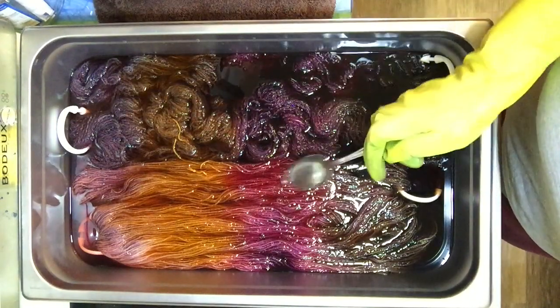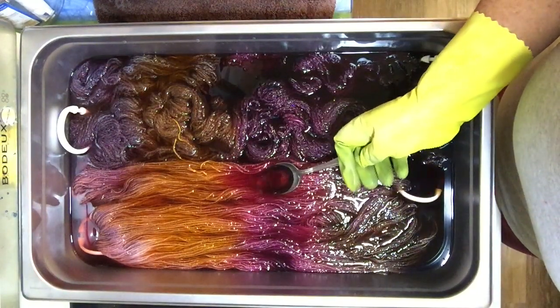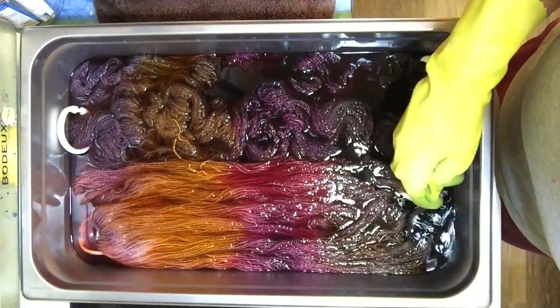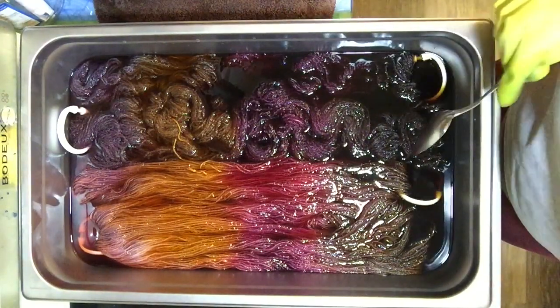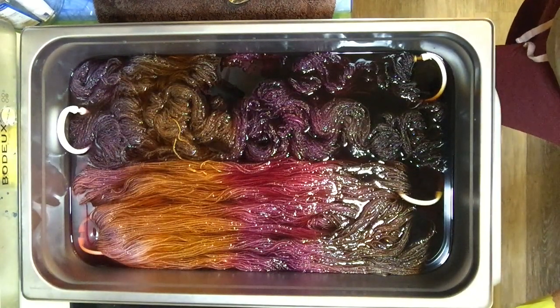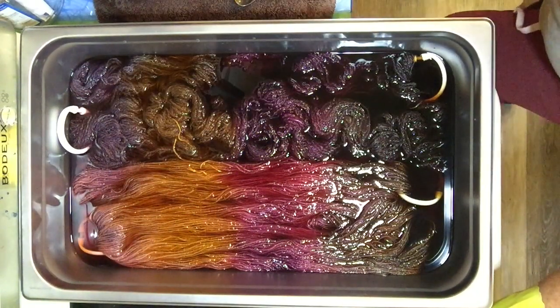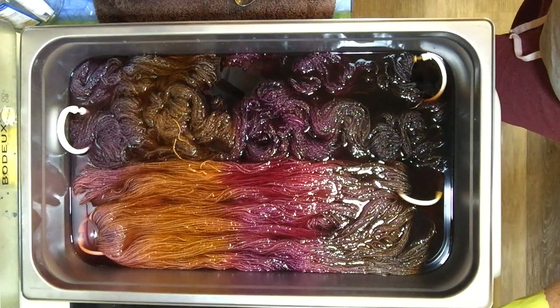Look at that — you have a reddish color here and a purple color here. On reflection, I think it's because the Pumpkin Spice color had moved down the yarn and mixed with the Burgundy, and that's what made it red in that part. Beautiful colors though. Oh my goodness. I'm going to let this heat up. We'll flip the yarn over and look at the other side once the water has started to clear.